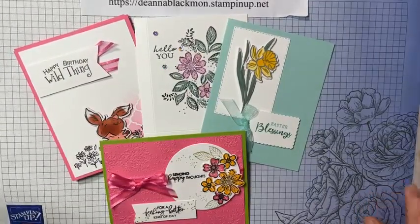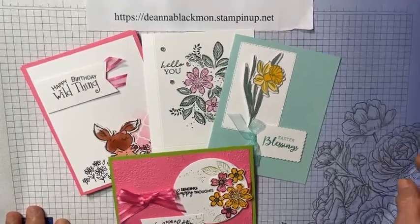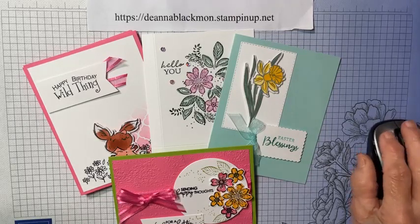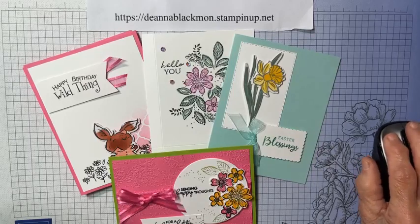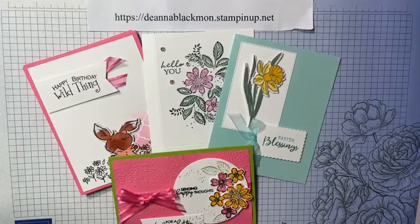The masks, blending brushes, and sponge daubers are all in the annual catalog. If you don't have somebody you order through, my online store is Deanna Blackman Stampin' Up dot net. You can email me at suzizu@verizon.net or comment with any questions — I would love to help. I hope this has helped and you've had a good time. Y'all have a blessed day, and I'll catch you next time.